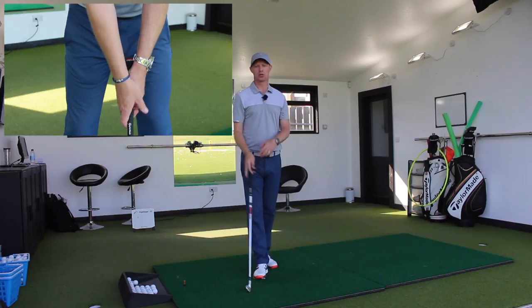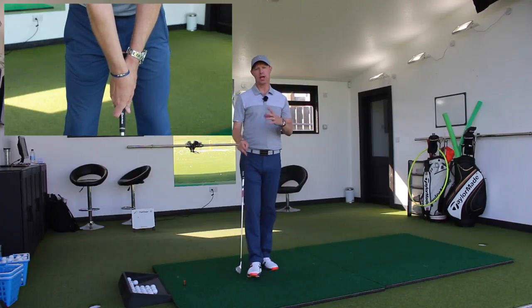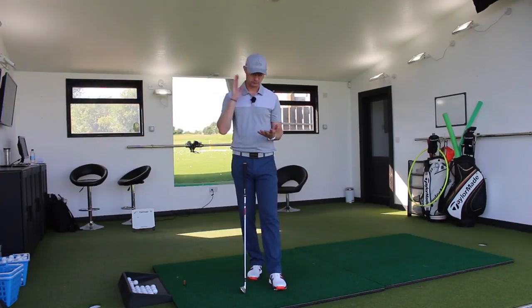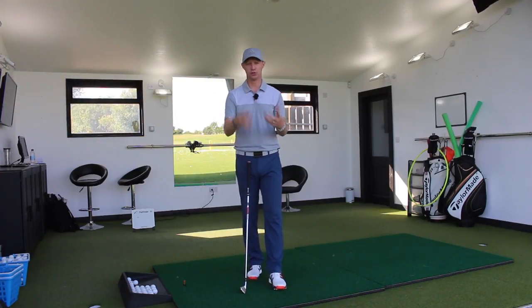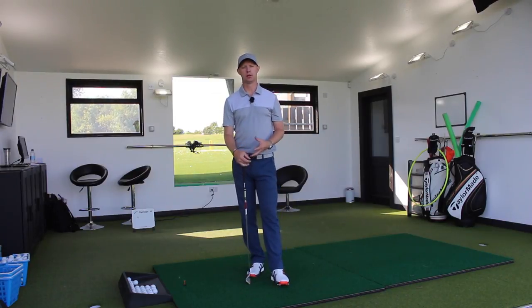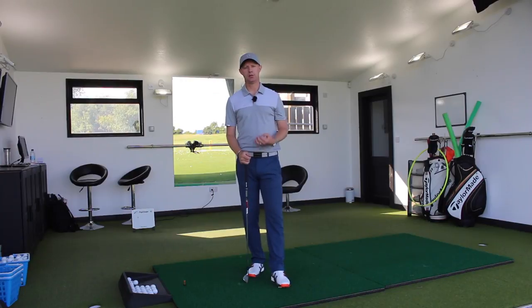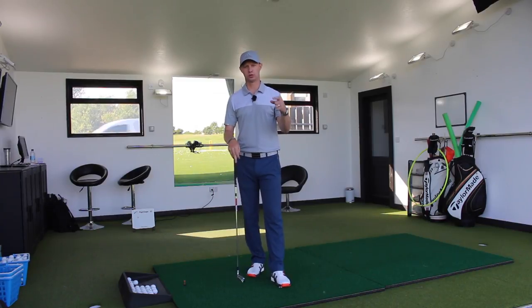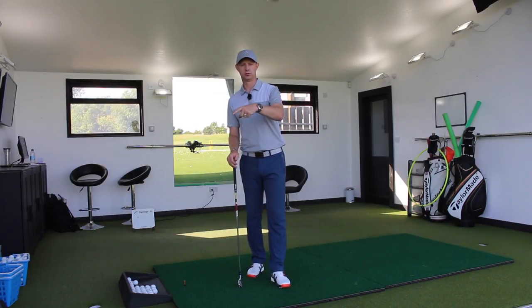So what you've got to look at when you're looking at how you hold the club is — if you're a beginner, if you can go as neutral as possible, it's great, before you then develop the basic movements of the swing. If you're a seasoned player, you've got to look at it from a functional perspective: what is going to improve the ball flight, what's going to stop the hook, what's going to stop the slice?